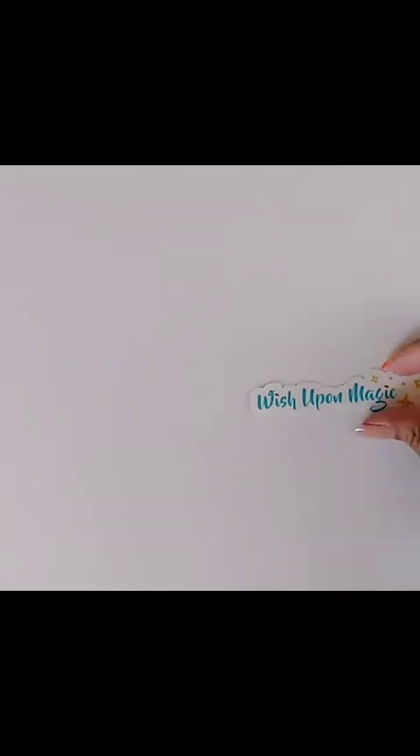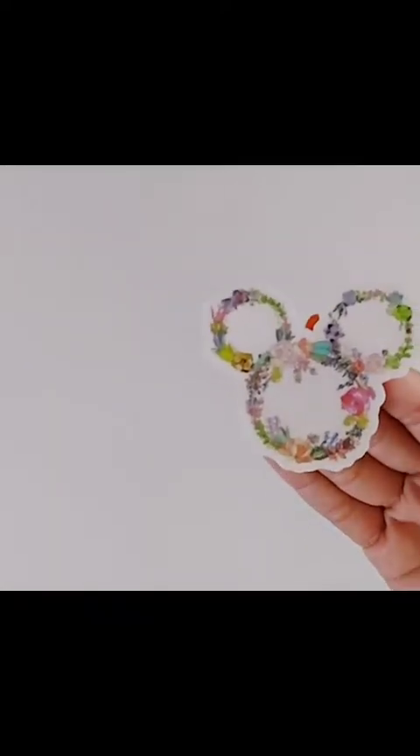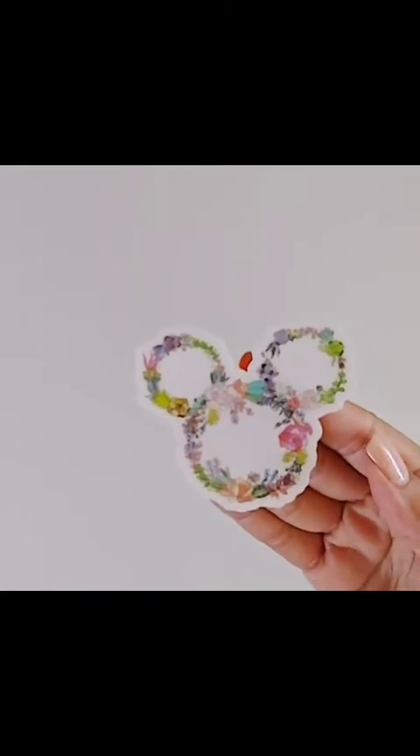It doesn't come inside a bag or anything, so it's just a white paper — actually it's my invoice so we won't show you that. We'll start with the freebie because it does come with a little shop freebie. The name of the shop is Wish Upon Magic, so that's what the freebie is — it's a vinyl sticker, really cute.